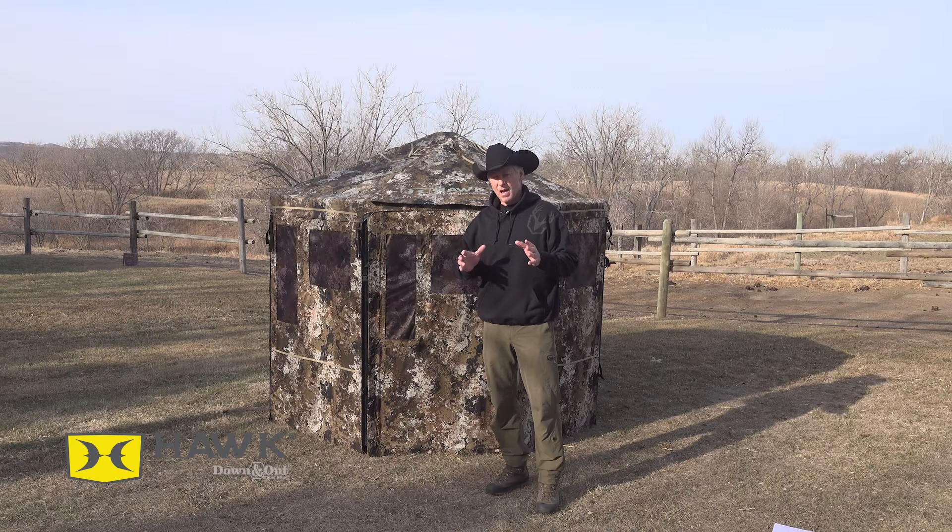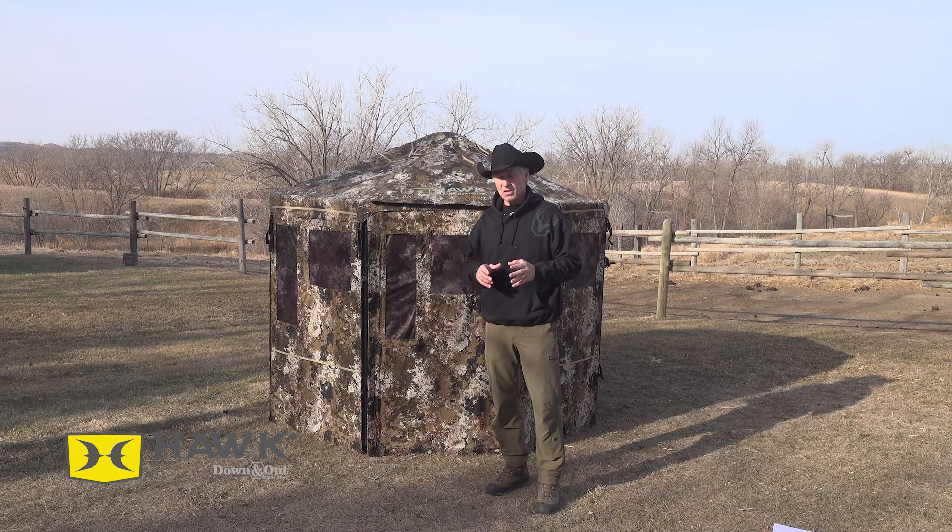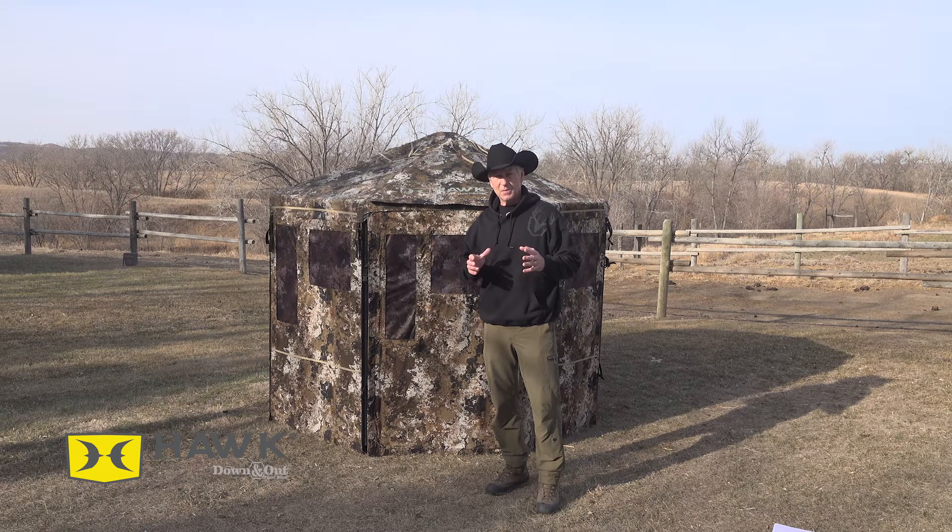Now these are a hybrid blind — hybrid meaning that it's in between your pop-up blind and your permanent blind. I think it's going to be a game changer for us at the ranch. Every year we hunt for whitetails. We've got some permanent blinds that are kind of rickety that we've built, and then we have the pop-up blinds that work great, but they struggle standing up to our North Dakota winters and winds.